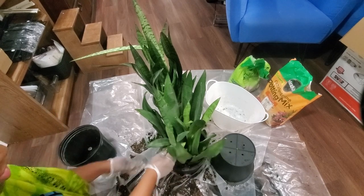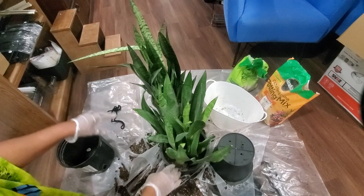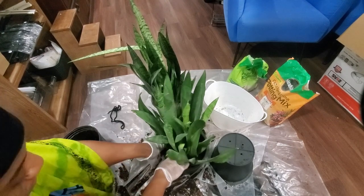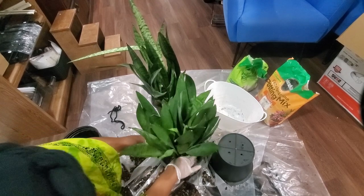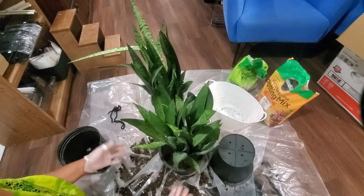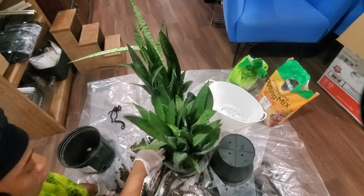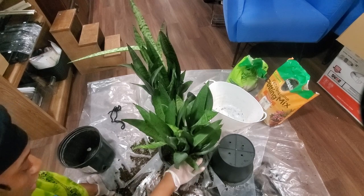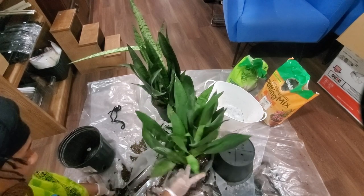That is how you repot a snake plant — it's so simple. Press and press the soil in. If the soil is moist, just leave it for a couple of days to see how they react. Then give it about two or three days and come back with just a little bit of water — not too much. If it feels really moist, wait about a week to a week and a half before watering.